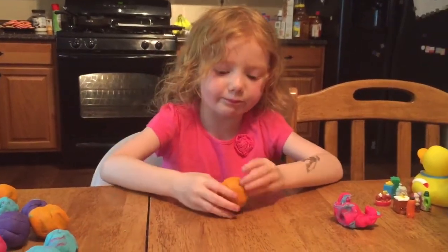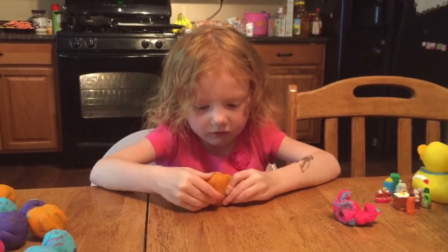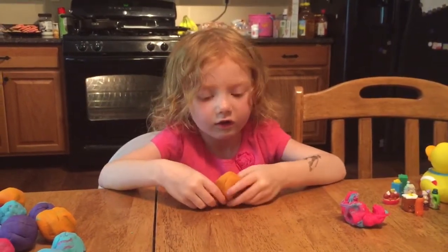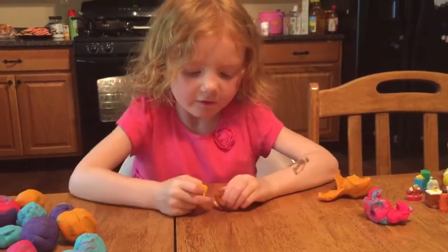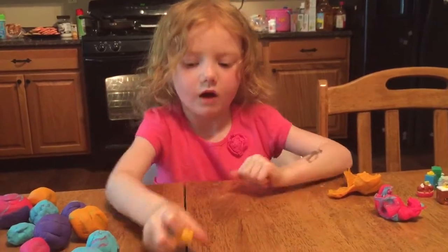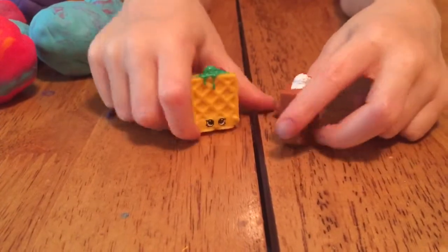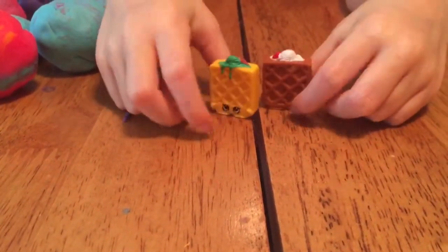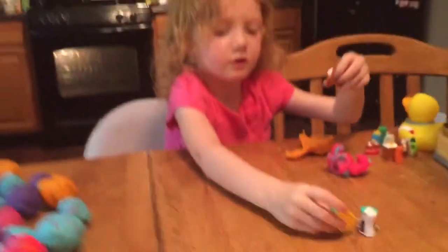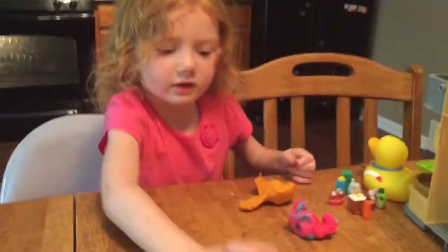Open this big orange one. Ooh! We got Waffle Sue — two of them! Waffle Sue and Waffle Sue. I like this one with the whipped cream on it. Very cool.